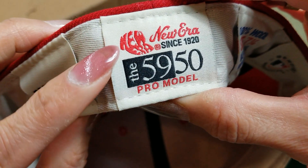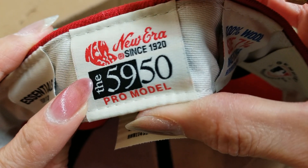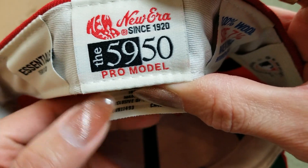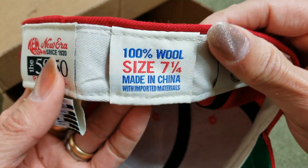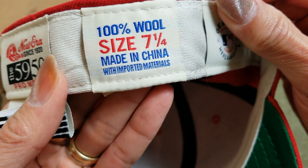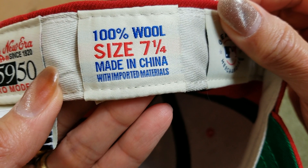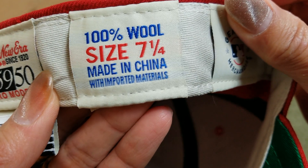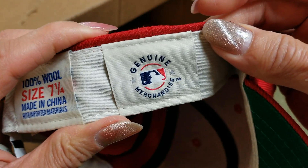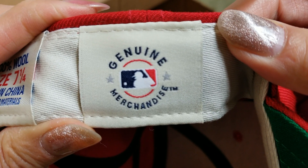The cap tag says 'New Era since 1920, the 5950 Pro model.' Right next to it says '100% wool, size seven and a quarter, made in China with imported material.' And the last line says 'genuine merchandise trademark.'